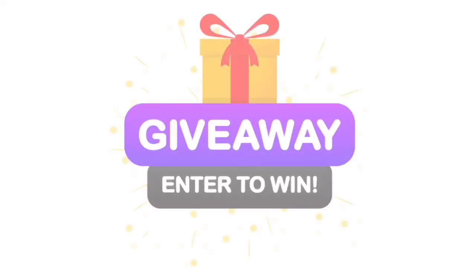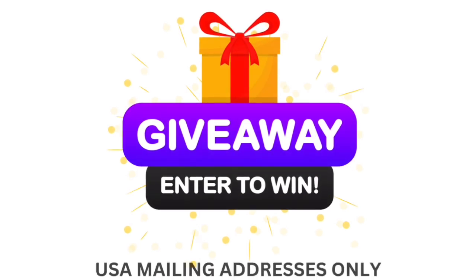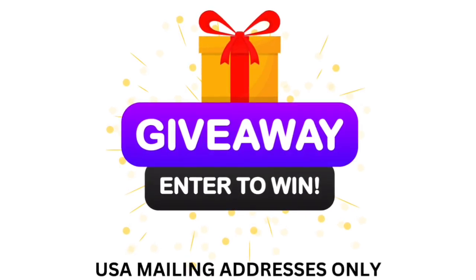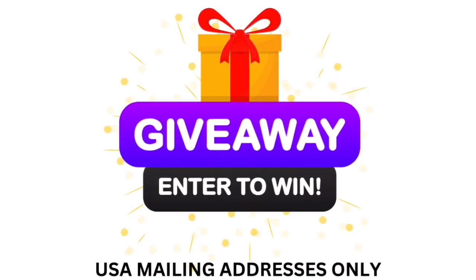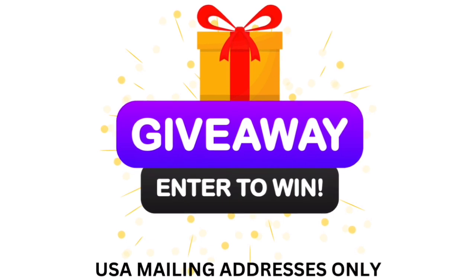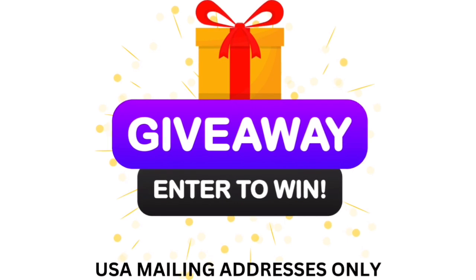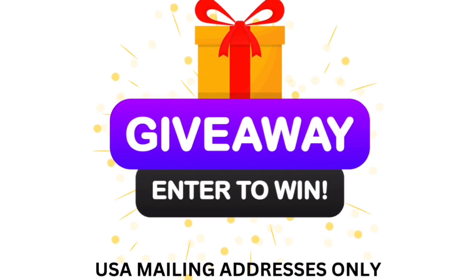As a bonus for organizing my craft room, I'm going to give away two different bags of stash because I have way too much. There's going to be a question at some point in this video — answer it in the comments, but don't say it's the answer so nobody can cheat. I'll randomly pick from people who answered and announce the winner on my community tab. This can only be for U.S. mailing addresses — good luck to everyone!